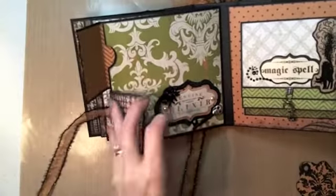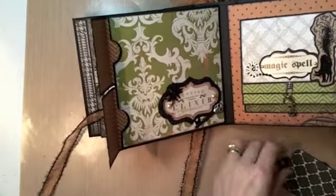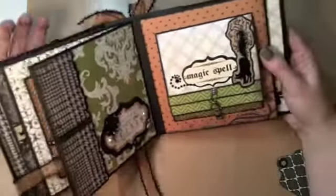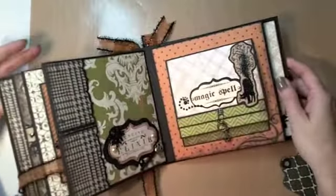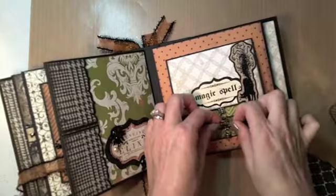This mini works out pretty fast, so if you needed to make one in a hurry or as a gift in a totally different theme, this would definitely be your go-to. On this page I kept the same black cat stamp.